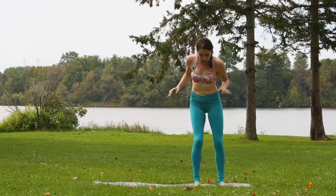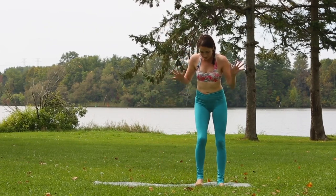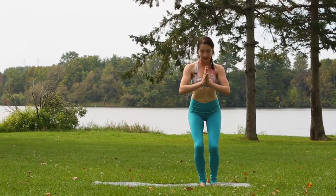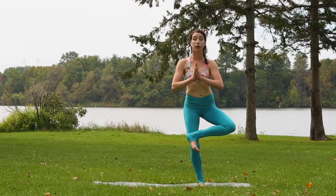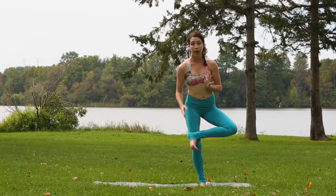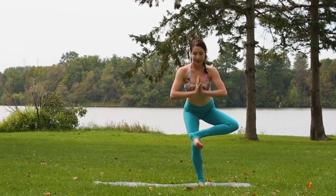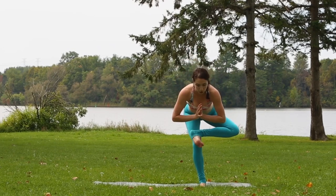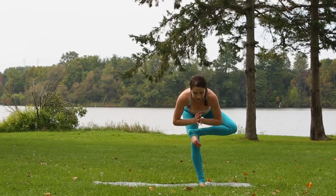We'll try to do it on the other side — it might be a little bit easier for you to see. Start hands at the heart, bend the knees, drop the hips. This time you're going to cross your left ankle over the top of your right knee. Remember that foot is flexed. Sink the hips down and back, chest lean forward towards the floor so you're almost parallel to the ground.